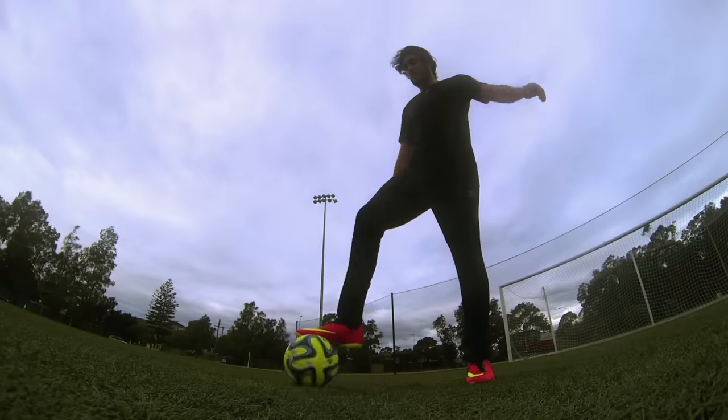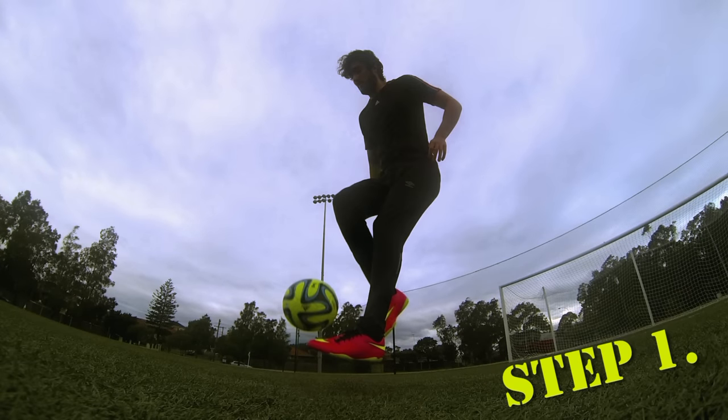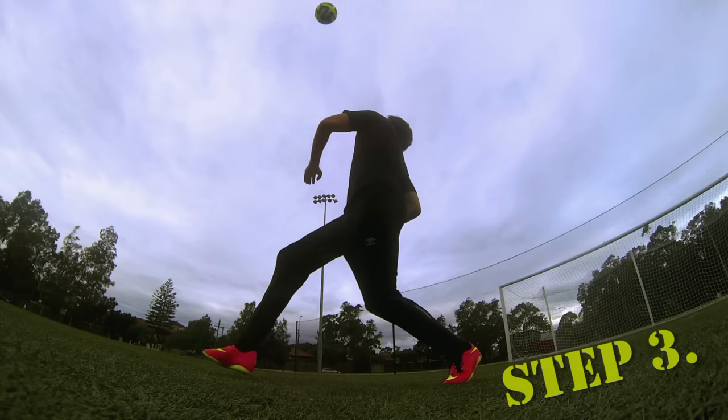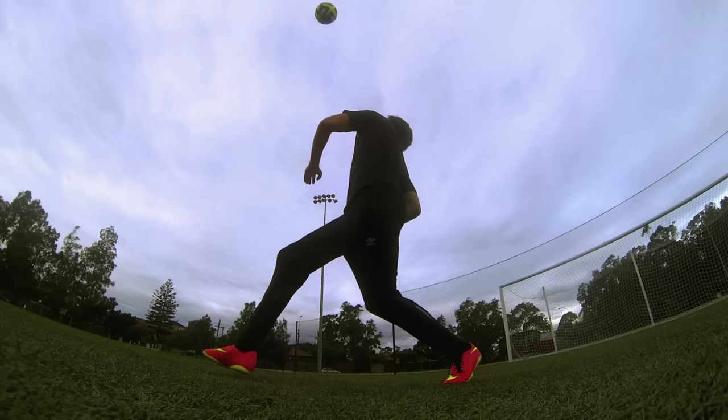Alright, so the first step of learning this move is to lift the ball up. In step number two, you gotta kick the ball high. In step three, you should aim to kick the ball directly above you.